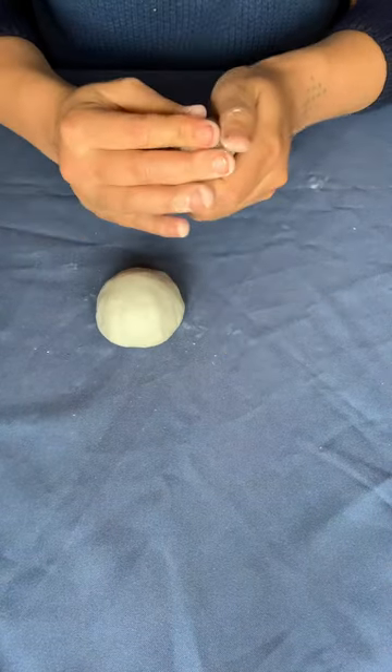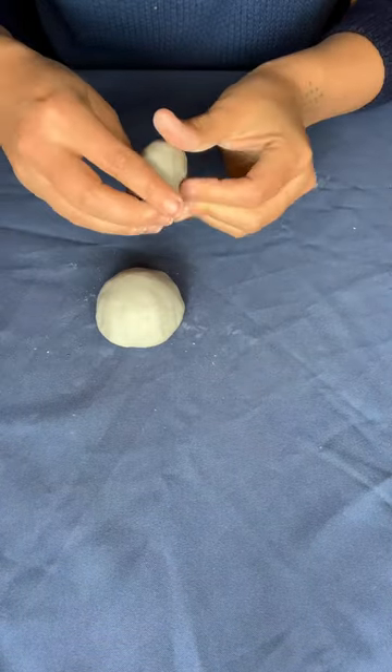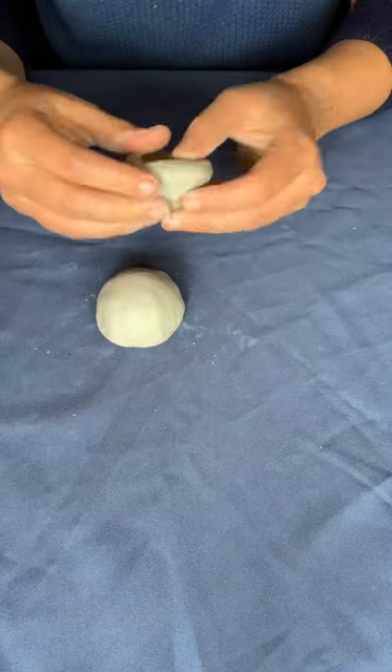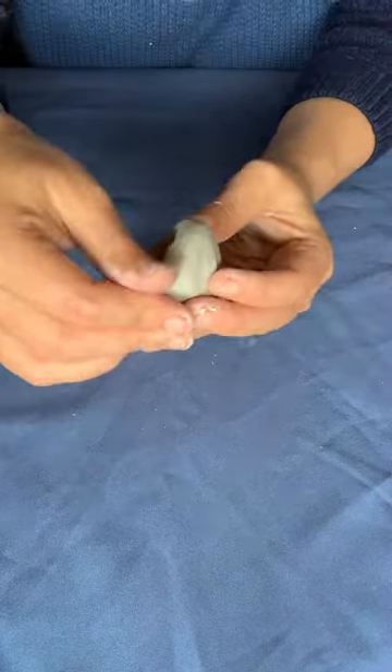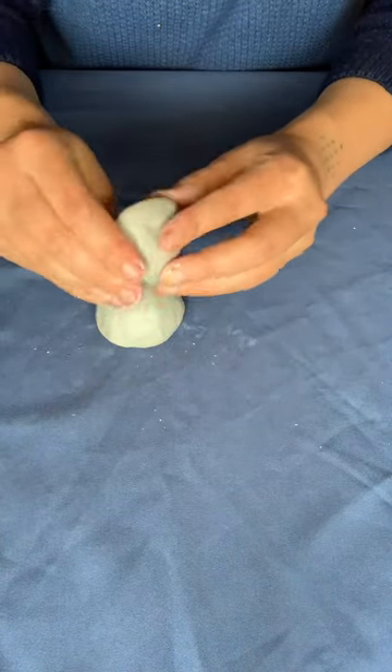Then you start doing the same — pinching it open, making sure there's no cracks on the edges, and you get it to the desired size and shape, because the idea is you're going to stick them together.